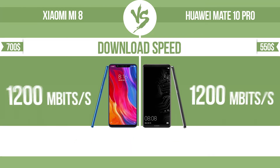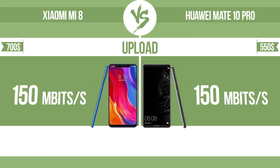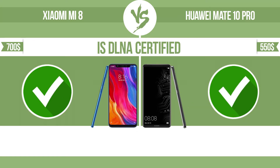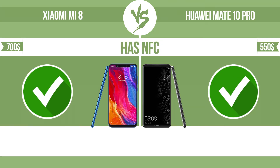Download speed. Upload. Is DLNA certified? All DLNA certified products are compatible with one another. When different devices are connected to the same network, data can be transferred easily between them. Has NFC — near field communication — which allows a device to perform simple wireless transactions.